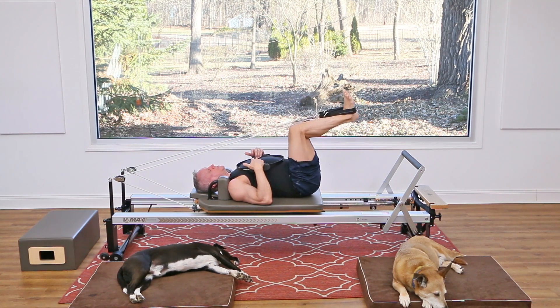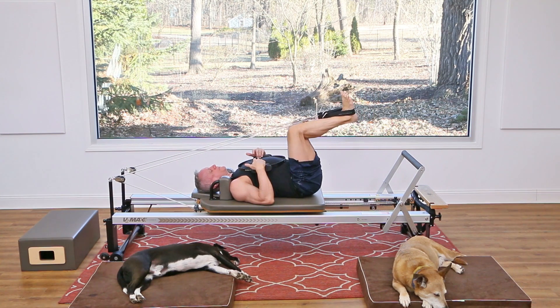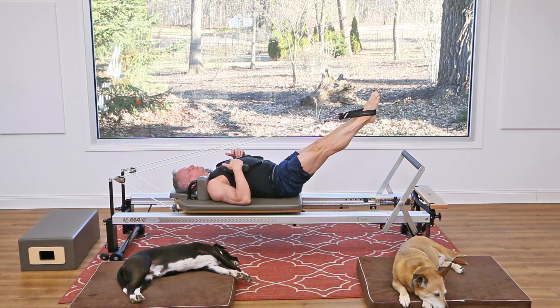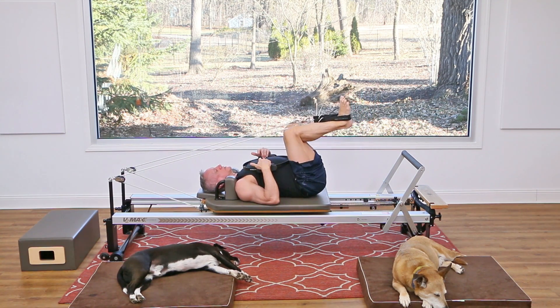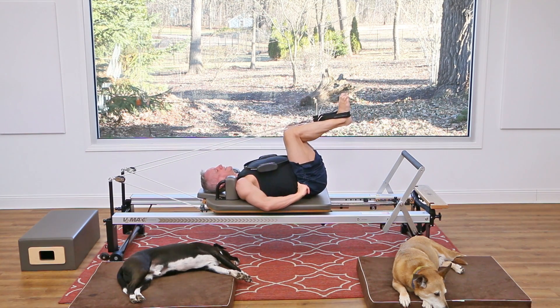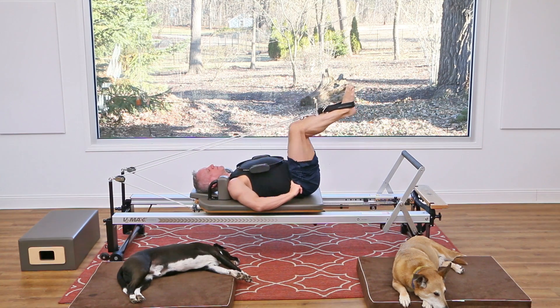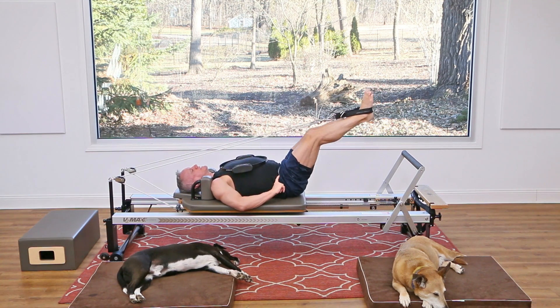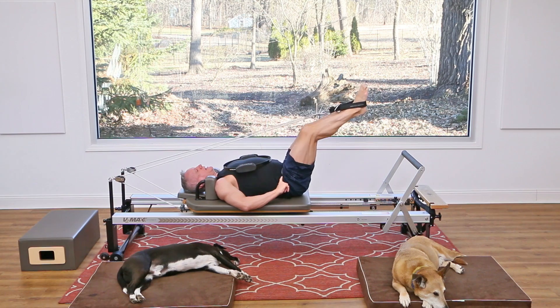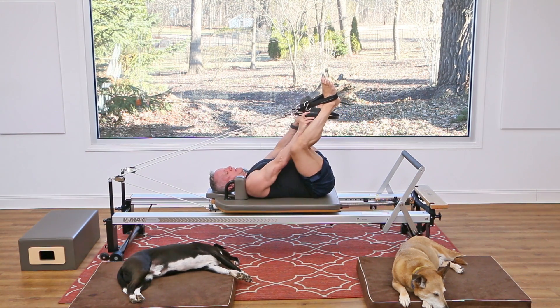Press out and come back in — as you press out, try to point your toes over the straps, and as you come in, flex your feet. Exhale, press away; inhale, return. Let's do that three more times. My goal is to move my legs without moving the pelvis, keeping it nice and still — that really helps you focus in on the leg muscles.